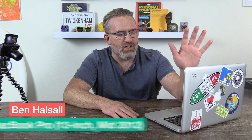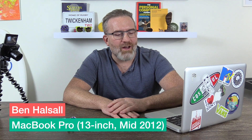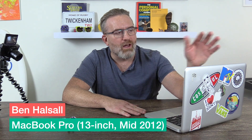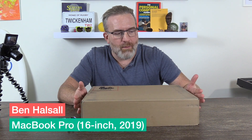Hey there, it's Ben Housel here and we are going to do a little bit of a triple unboxing today. My 13-inch MacBook Pro has kind of come to the end of its useful life. It's starting to struggle a bit with some of the editing I'm doing to turn around projects as quickly as I would like. So we are going to unbox the new 16-inch MacBook Pro.